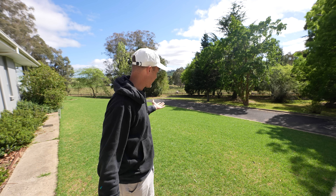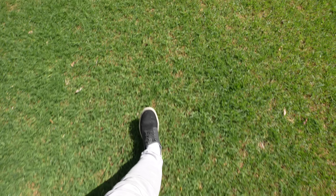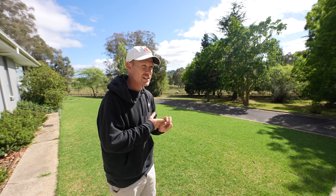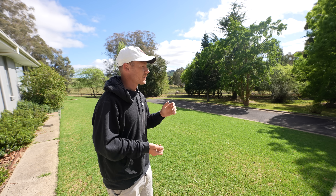Two weeks post renovation and it is looking pretty good. I'll show you guys some close-ups and results of how it's going, and what we need to do from here on in to keep this thing creeping and spreading and filling and getting nice and tight. So let's just rip into it today.